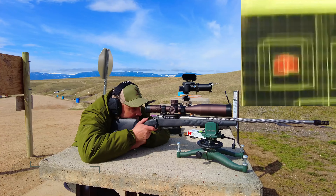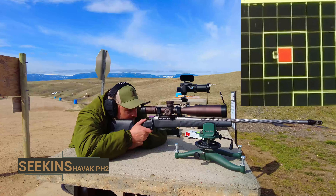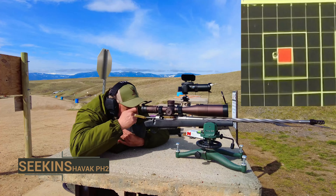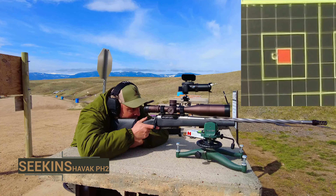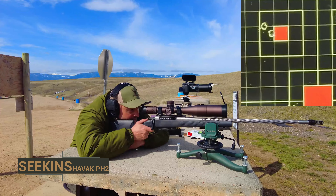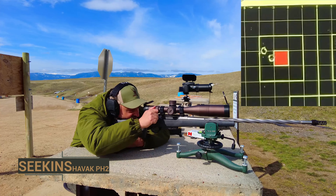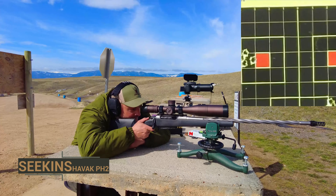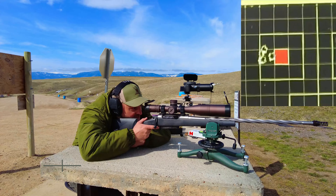I'll be damned. Brushed that shot just a tad bit there. Flinched on that one for sure.